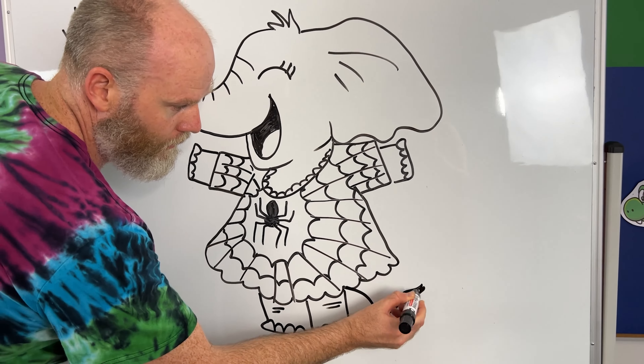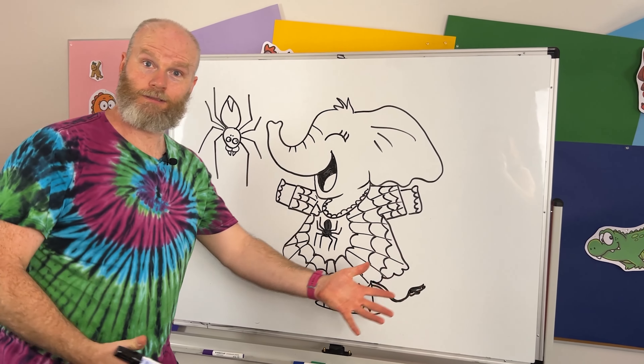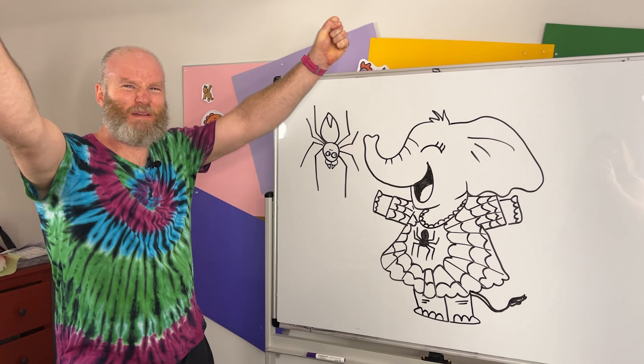Oh, I forgot the tail. Chips! Chips, yes, you remember. Chips.